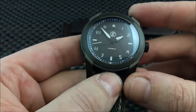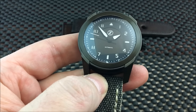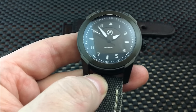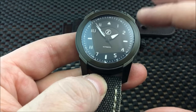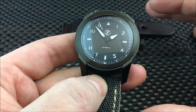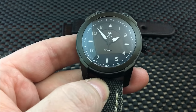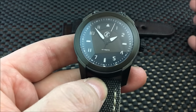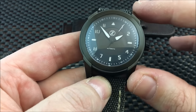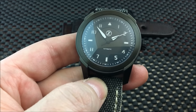So, $760. The reason the price is that much is because this was offered as an early bird pre-order through the Zelos website — they took the Kickstarter mentality and did it on their own site. You were able to get this watch on pre-order at a significantly lower price of $460, which is $300 off. At $460, this watch was a steal for what it has to offer.